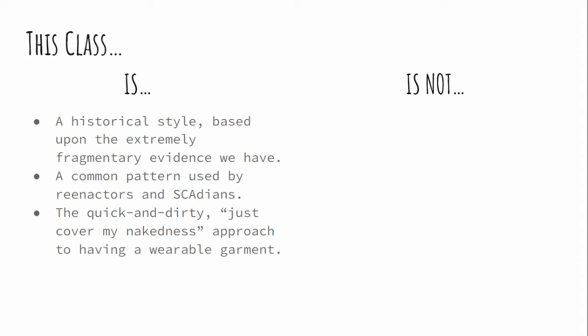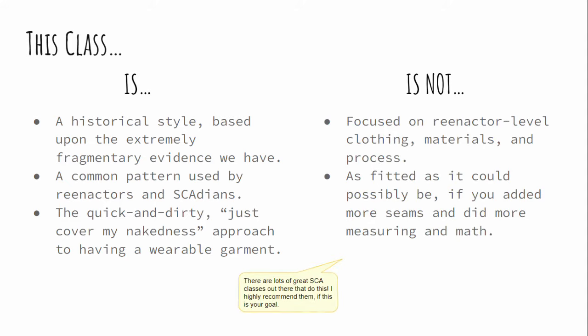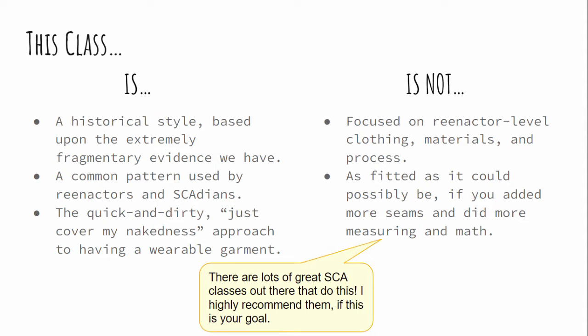I want to be honest and straightforward: this is a historical style based on very fragmentary evidence. We're asking garments to survive a thousand years or more in the dirt or other less than ideal conditions. This is a common pattern used by both medieval reenactors and people in the SCA, so it's very well recognized and well understood. The way we are doing it is the quick and dirty — just cover my nakedness, I want to have my first garment so I can go to events. We're not going to do reenactor-level process or materials, and we're not going to add extra seams to get a more shaped body.